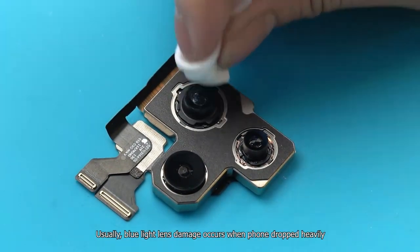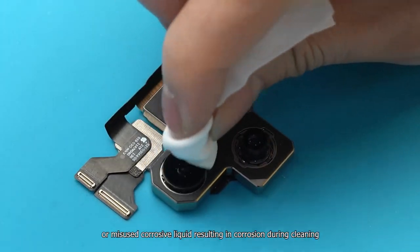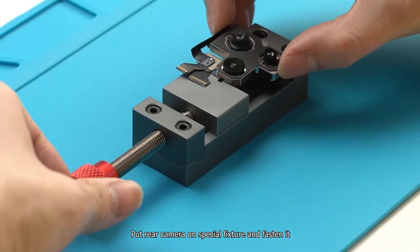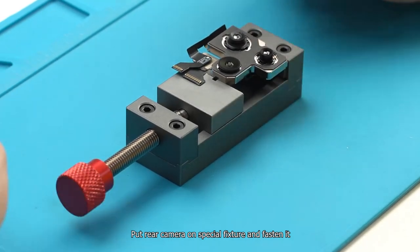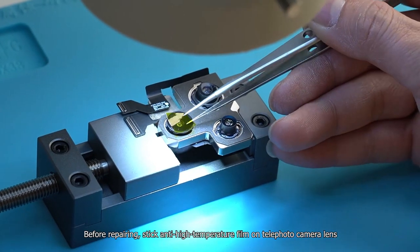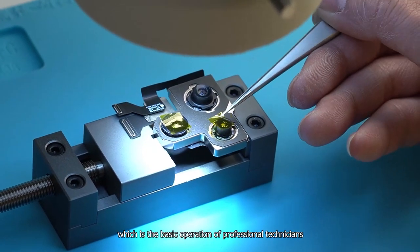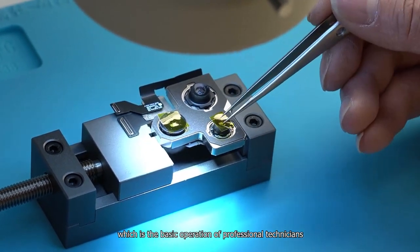Usually, blue light lens damage occurs when the phone is dropped heavily, or when corrosive liquid is misused during cleaning, resulting in corrosion. Put the rear camera on a special fixture and fasten it. Before repairing, stick anti-high-temperature film on the telephoto camera lens and ultra-wide-angle camera lens, which is the basic operation of professional technicians.